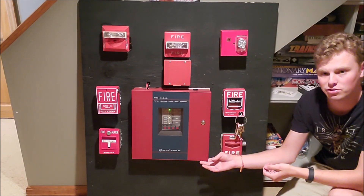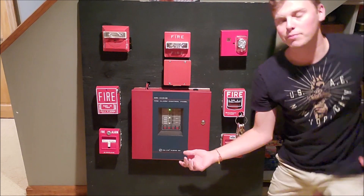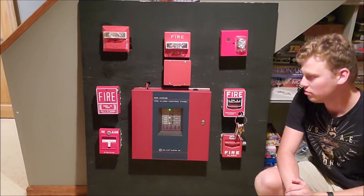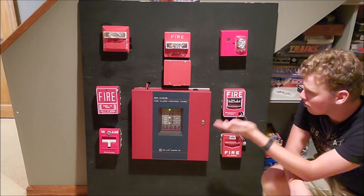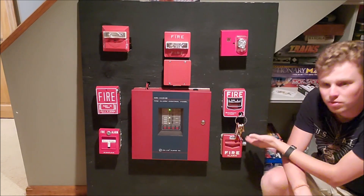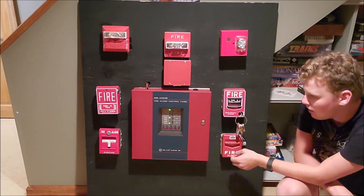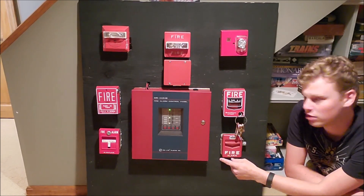As you can see, it's got a conventional panel setup. It's a Firelight MS4424B, a 24-volt system with four zones, and we have four pull stations here: a Notifier pull station, a Firelight BG12, a Faraday F1GT, and then a Simplex 4251-20.